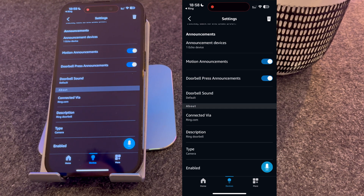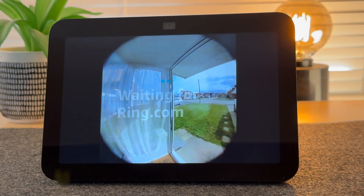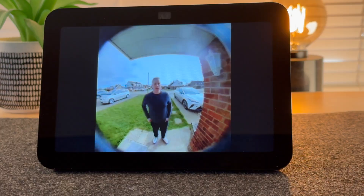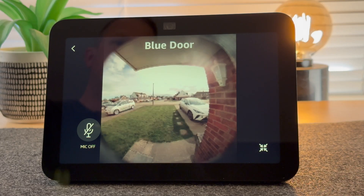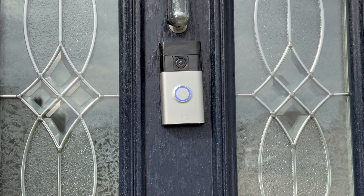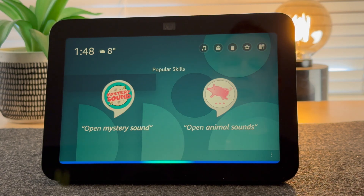And you're now set up and ready to go, so let's test it to see if it works. Someone is at the blue door. This is what it sounds like when someone talks to the doorbell. To talk to the person at the door, simply press the microphone button. This is what it sounds like for the person standing at the doorbell. To view the camera feed at any time, just ask: Alexa, show me the blue door.